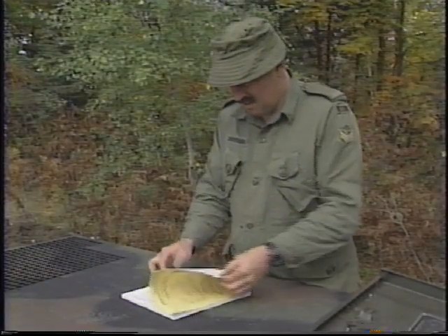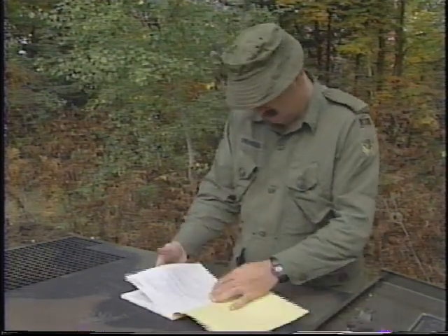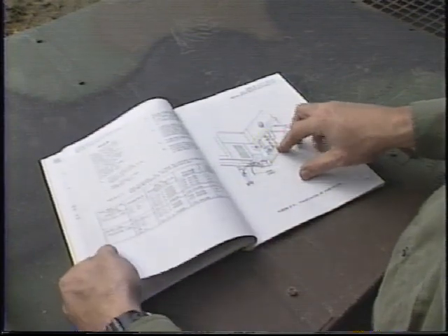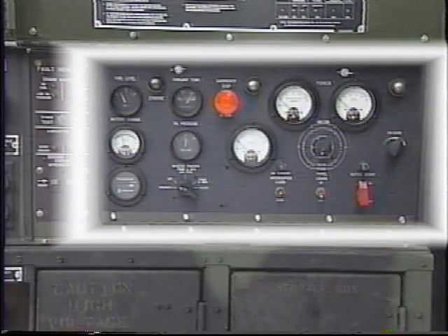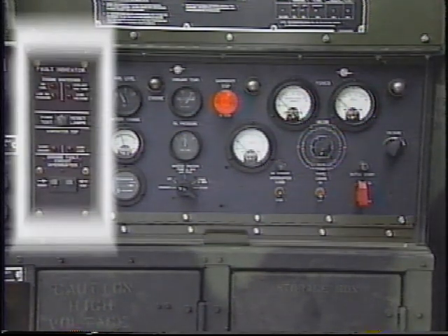Using the operator's manual as a guide, review the technical principles of operation and be familiar with the main components of the generator. Also, be sure you understand what each of the controls and instruments on the generator does and where it is located. On this generator's control panel, there are two main areas: the operator controls and indicators, and the malfunction indicator panel.